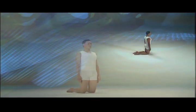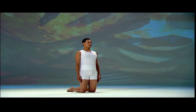Vajrasana and Chakravakasana — Diamond and Goose Postures. Stand on your knees, arms at your sides. This balance posture challenges your attention, bringing focus to your mind.